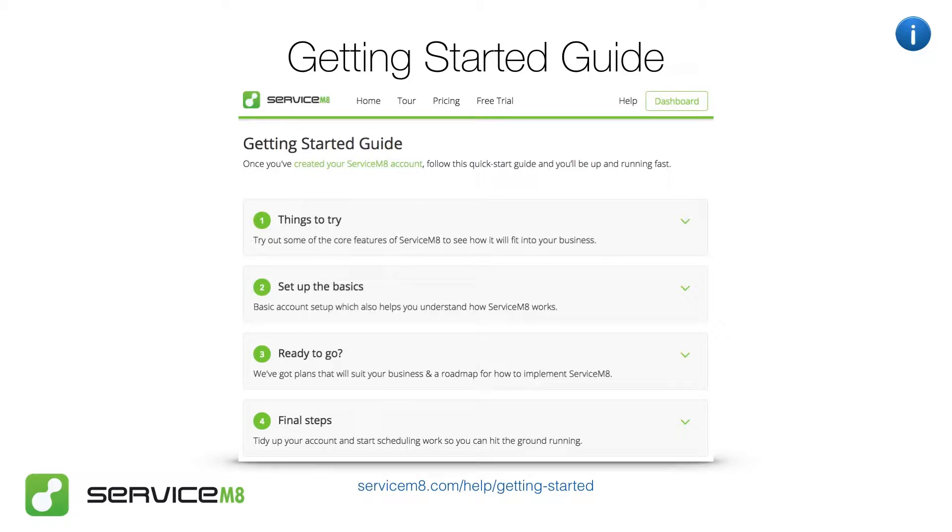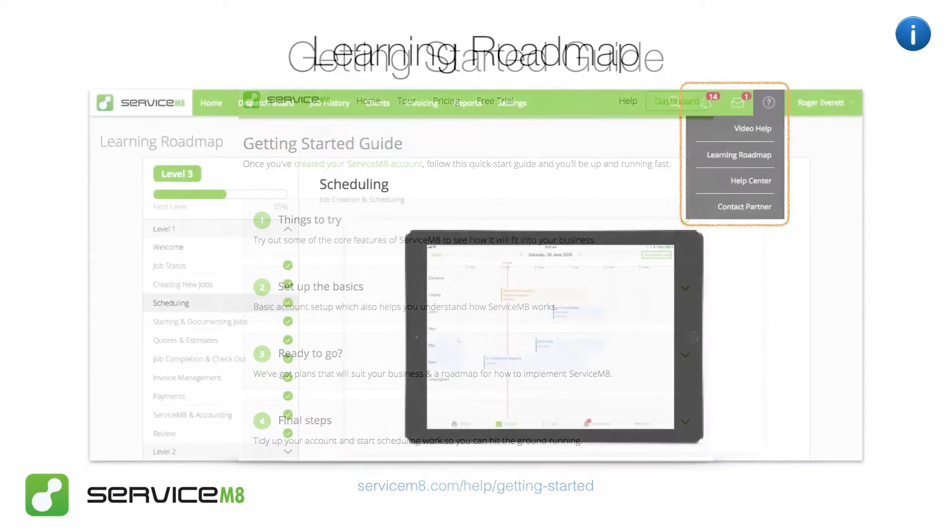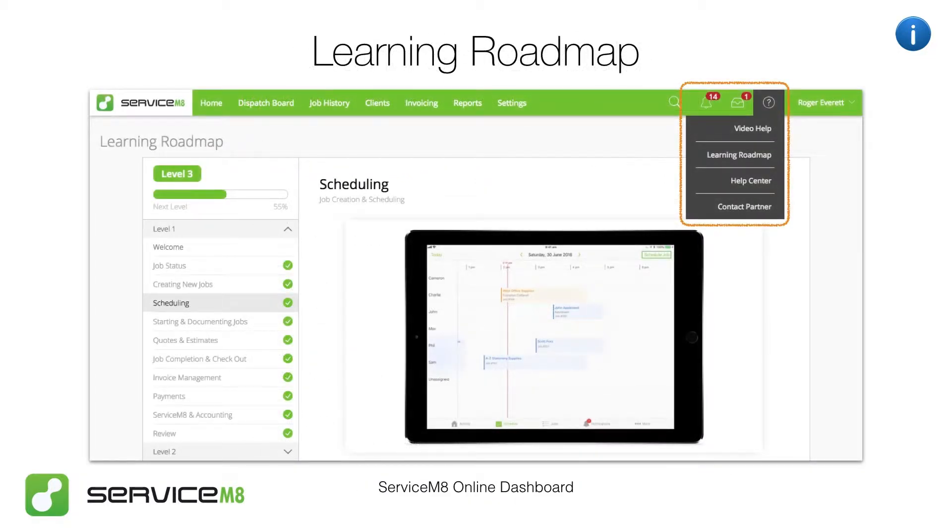Once you've completed your basic account setup, check out your learning roadmap, which is accessible through your online dashboard. The Learning Roadmap is a structured series of short help videos and articles, starting with all the basics of how jobs move through Servicemate and going from there.